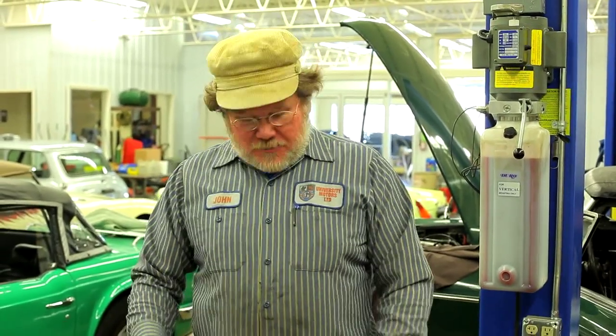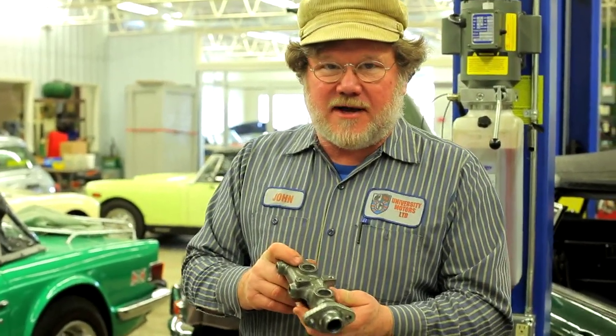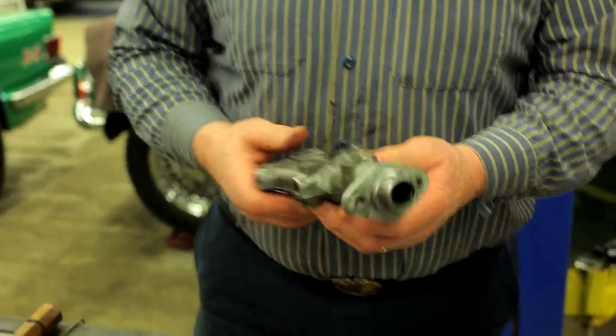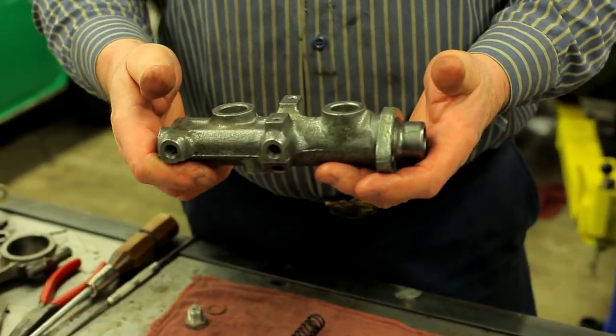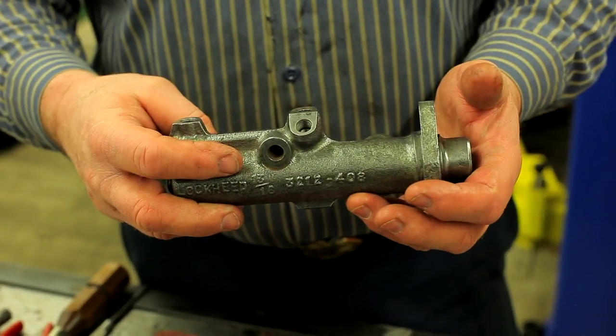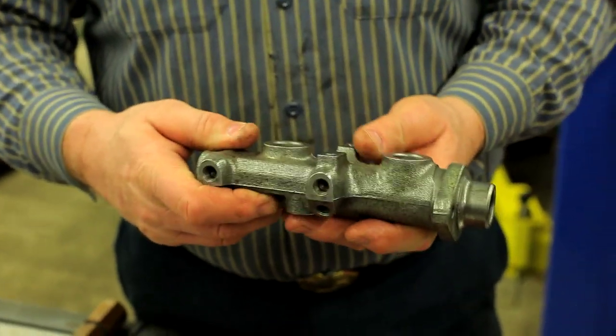Hi, I'm John Twist of University Motors. Today I want to talk about the Master Cylinder. This is the Master Cylinder fitted to a 1975 through 1980 MGB — it's the one that fits on the brake servo. The Master Cylinder is a little different, much simpler than the cylinder from 68 through 74, and you can do this one at home pretty easily.